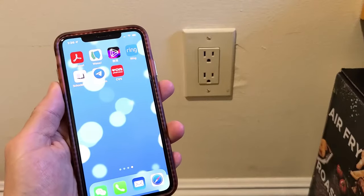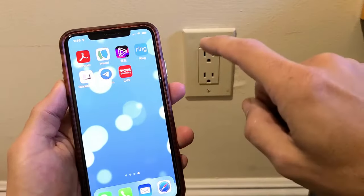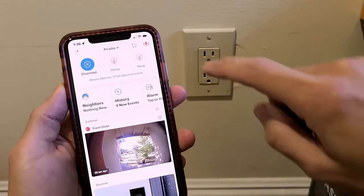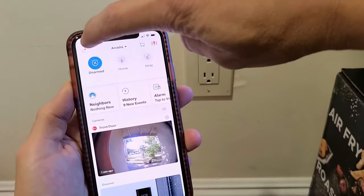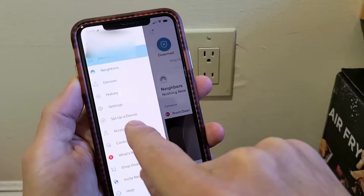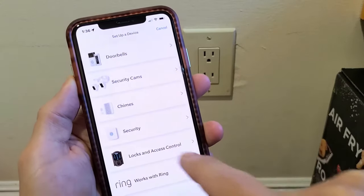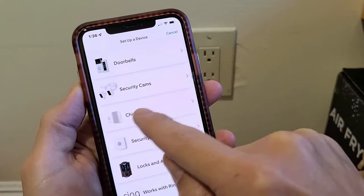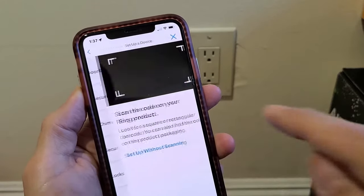So I got the Chime Pro here. The first thing is go ahead and open up your Ring app. Top right hand side, those three horizontal lines — tap on that. Go down to where it says 'Set up a device' and tap on that. Then we have the Chime option, so we're going to tap on Chimes.